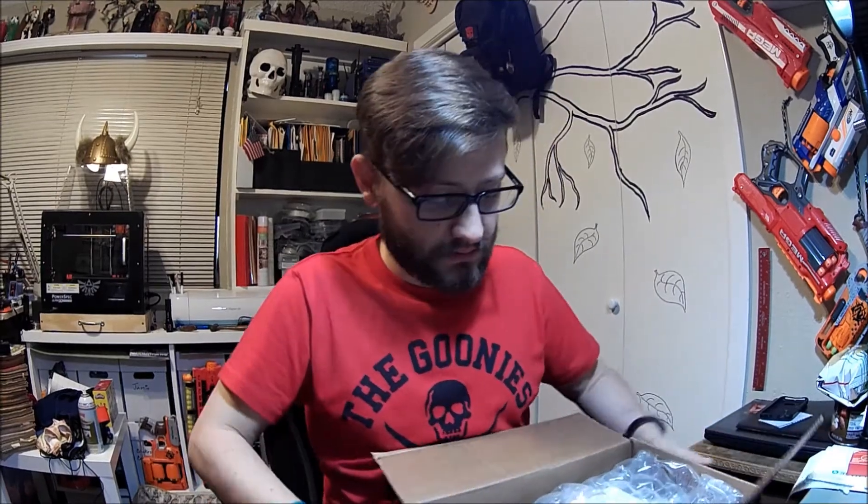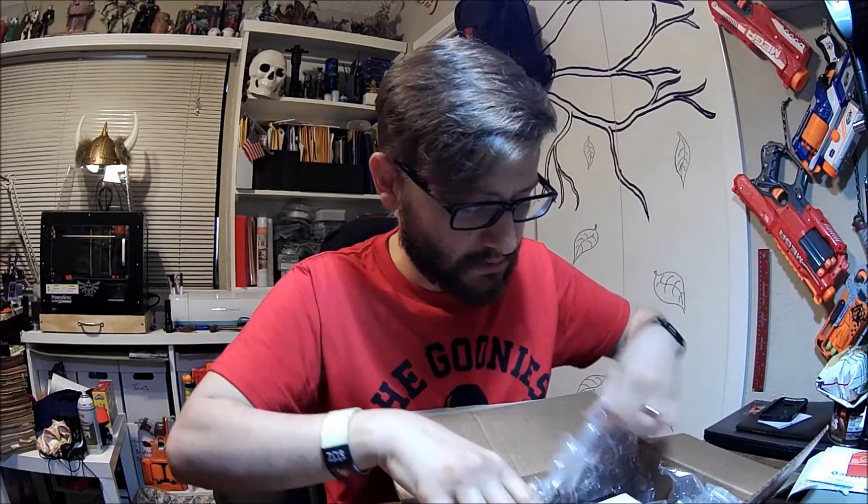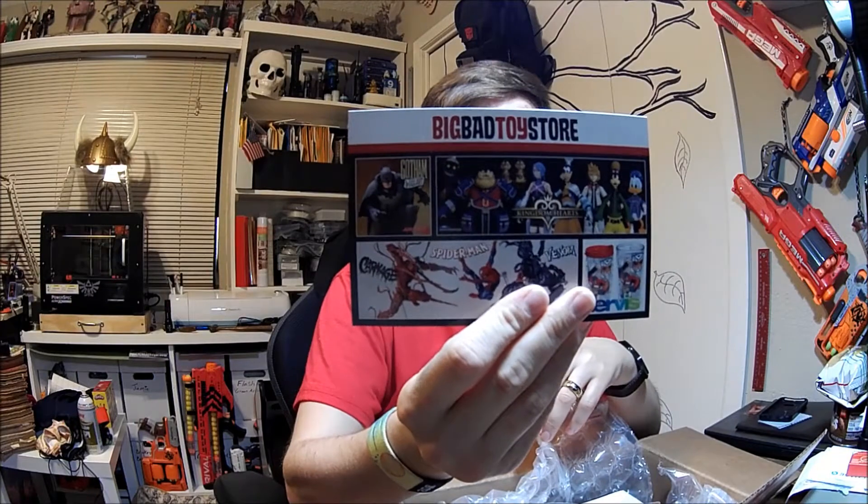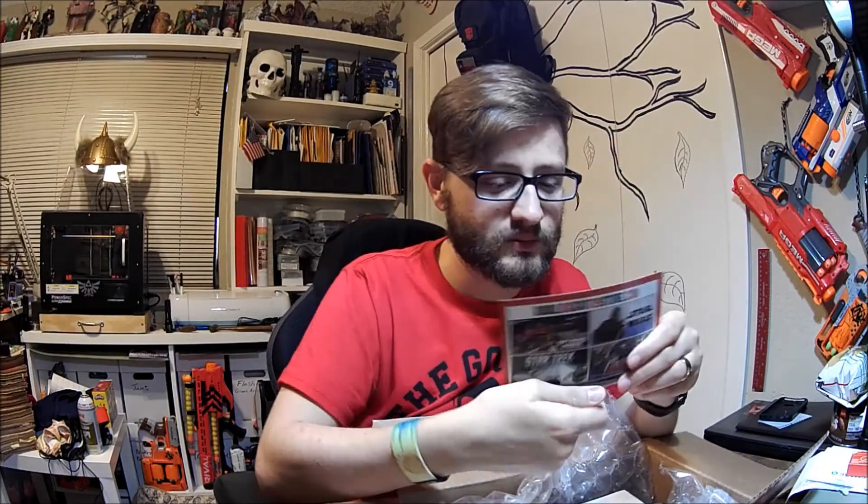One thing I like about BBTS — this is where I get some of my Transformers stuff and some other odds and ends things. Like, I got my Rick and Morty portal gun through them. But what I like about them is how well they package things to ship. They wrap everything, and I think they have a pretty good guarantee. Comes with a little 'Hey, we're Big Bad Toy Store' insert.